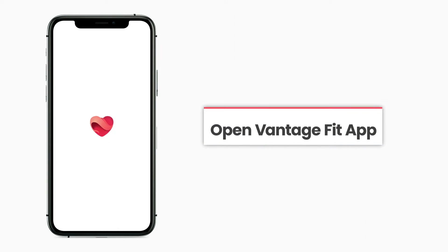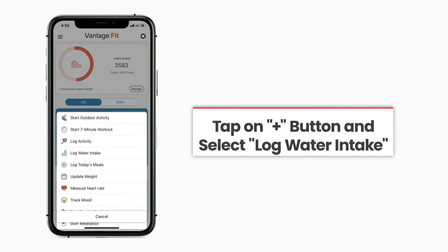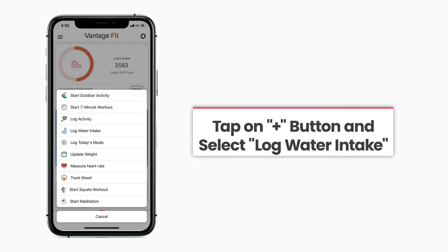Open the Vantage Fit app on your phone. Click on the plus sign at the bottom of your phone screen and then click on Log Water Intake.